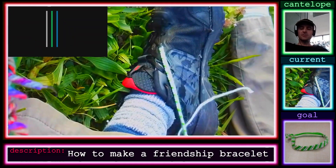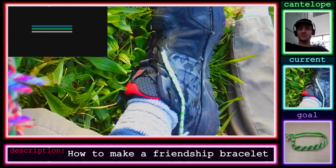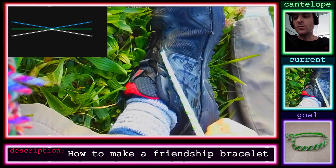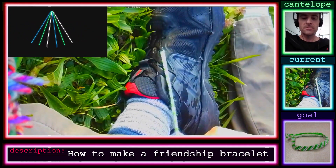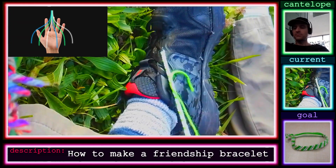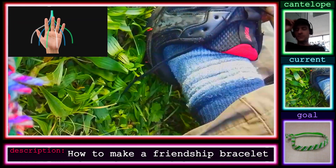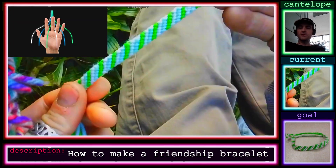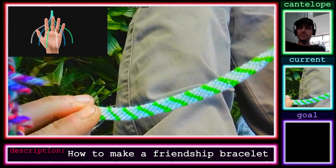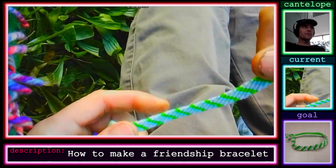It's good practice to stay focused — finishing a whole bracelet without making any mistakes is a testament to your concentration. Almost done now, and you'll see the end result. I just took it off, it's ready to go — there it is, it came out great! If you have any questions, I'll put my contact information below. Hope you have a great day.